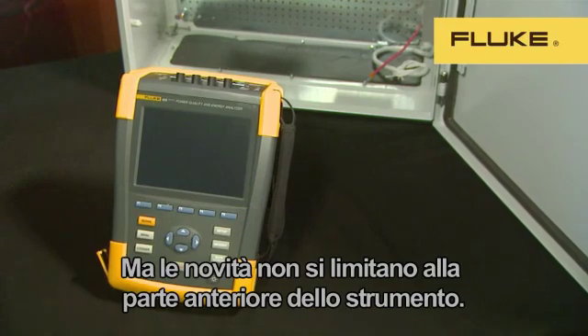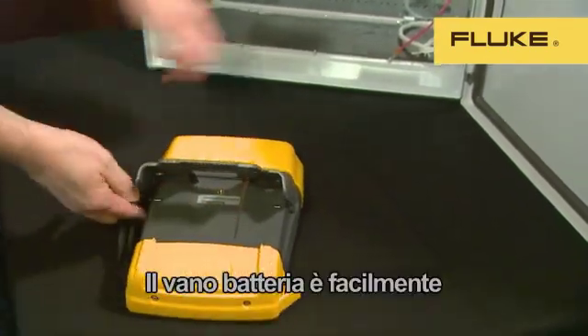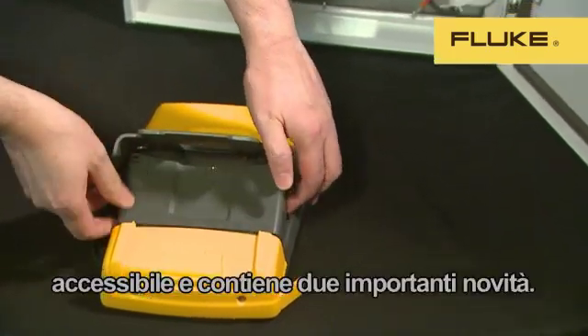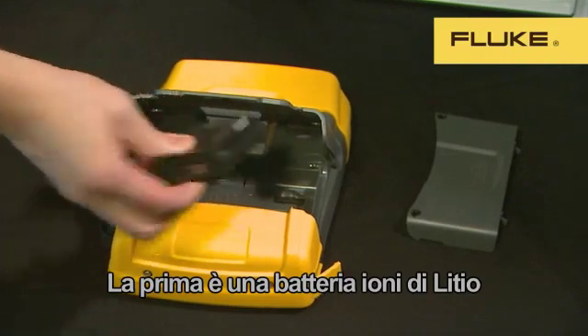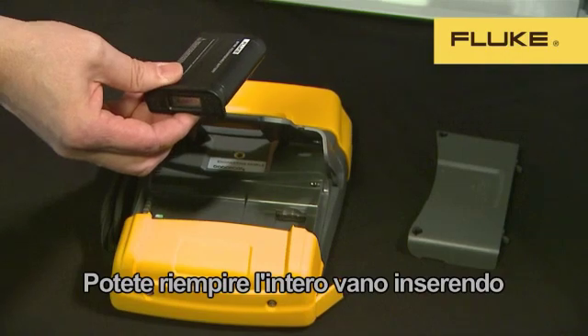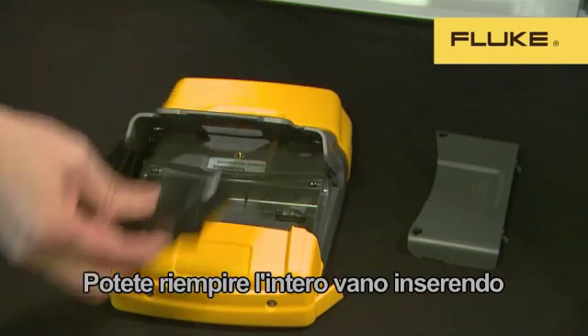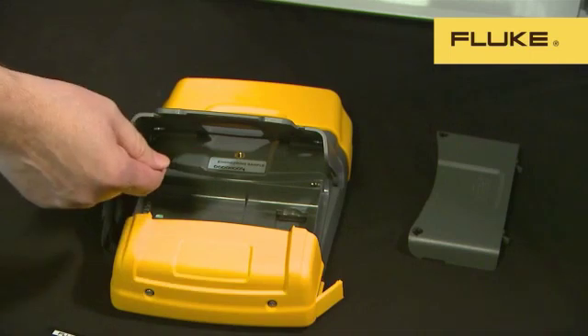The improvements don't just stop at the front of the instrument. The battery compartment is easy to access and contains two important updates. The first is a smaller, lighter lithium-ion battery, which only fills half the compartment. There's also a double capacity battery, which can power the 430 for up to 16 hours of use and fills the whole compartment. The standard battery works for eight hours.